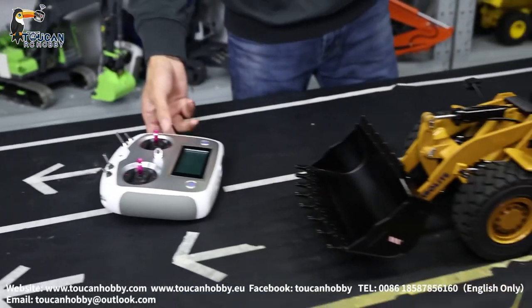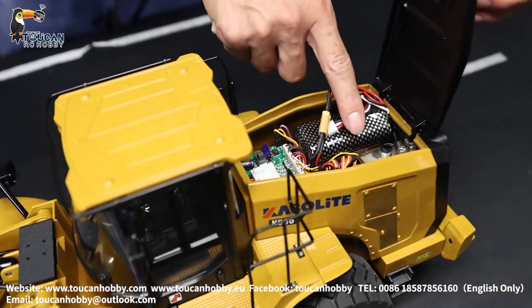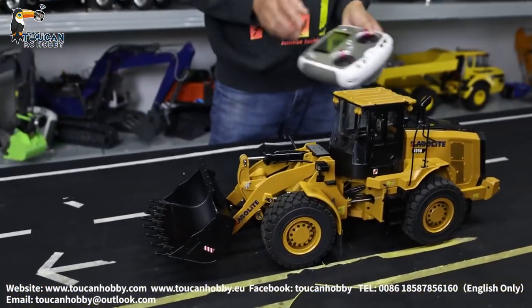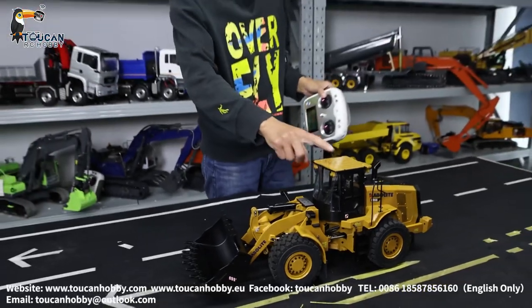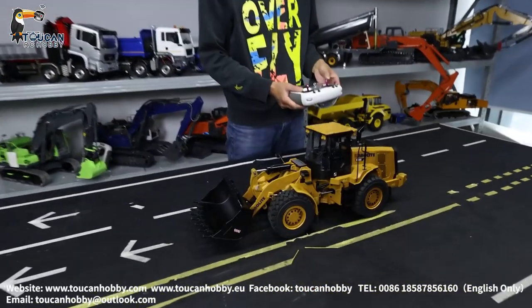Already put in the hydraulic oil. It is from here — the back side has the oil tank. Fill up from here. Now we will start it. Already powered on the radio and the truck is already connected. So let's first start.